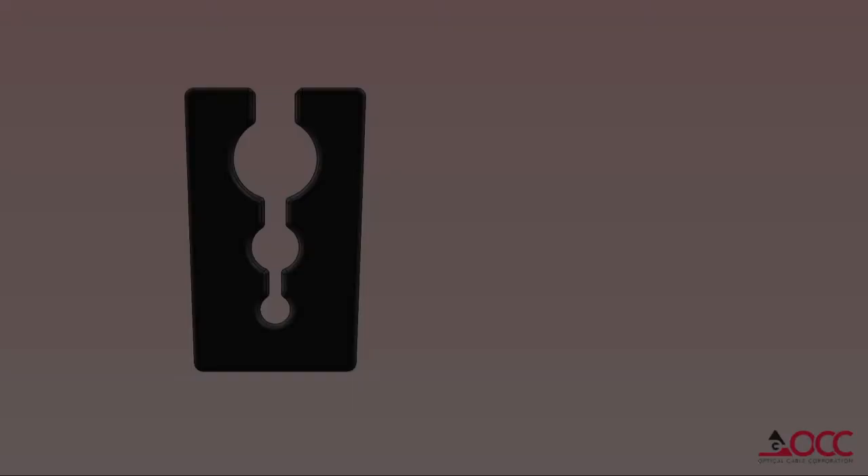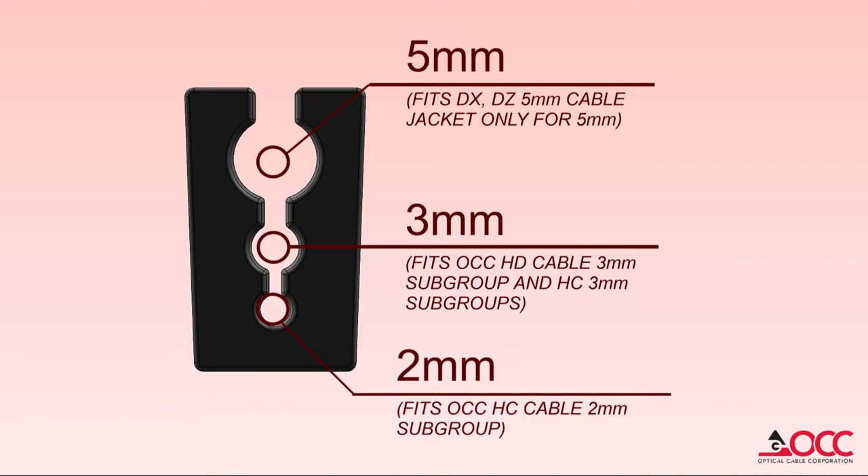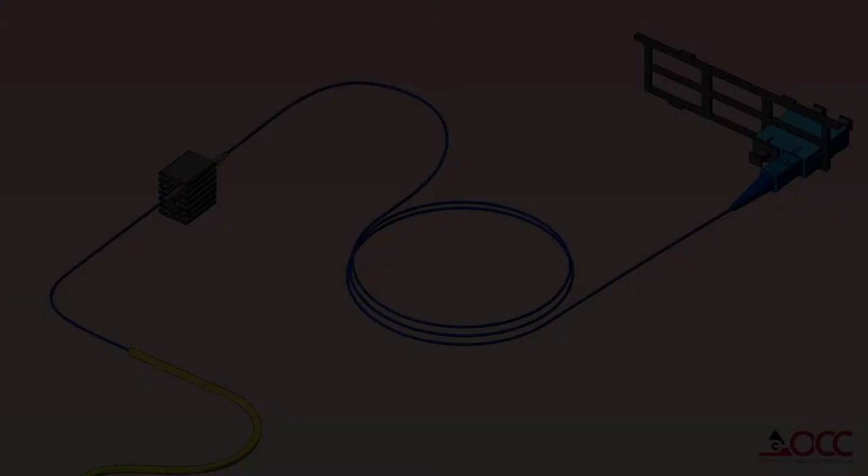OCC's splice cassette utilizes a unique rubber cable entry block designed for 2mm, 3mm, or 5mm cables or subunits. The cable entry block works especially well with OCC's HC and HD cable products, as well as smaller diameter distribution cables.